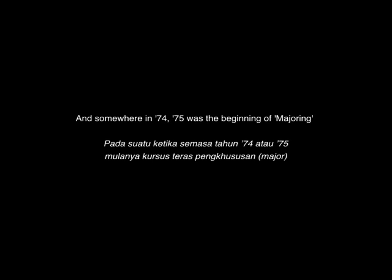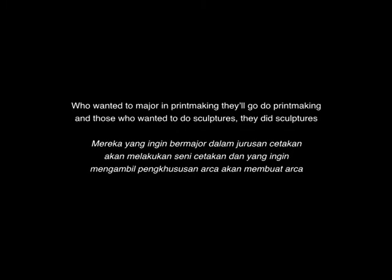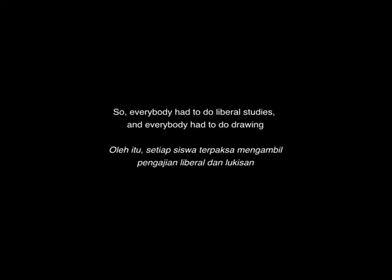Somewhere in 1974 or 1975 was the beginning of majoring. So whoever was interested in majoring in painting, they started painting. And who wanted to major in printmaking, they pushed into printmaking. And those who wanted to do sculptures, they did sculptures. The common subject then was the liberal areas as well as drawing, so everybody had to do liberal studies and everybody had to do drawing.